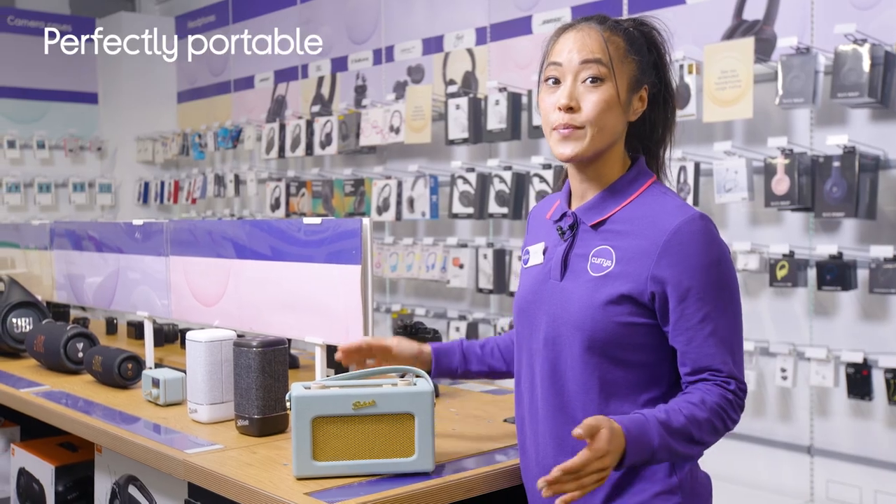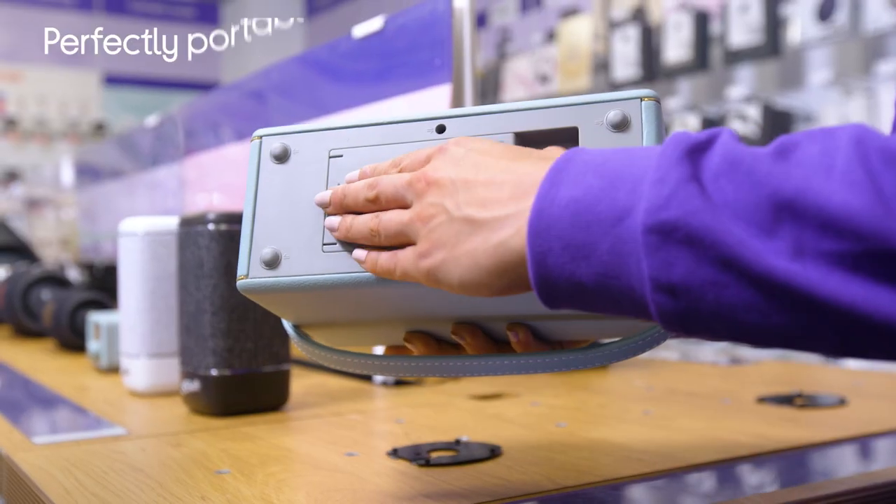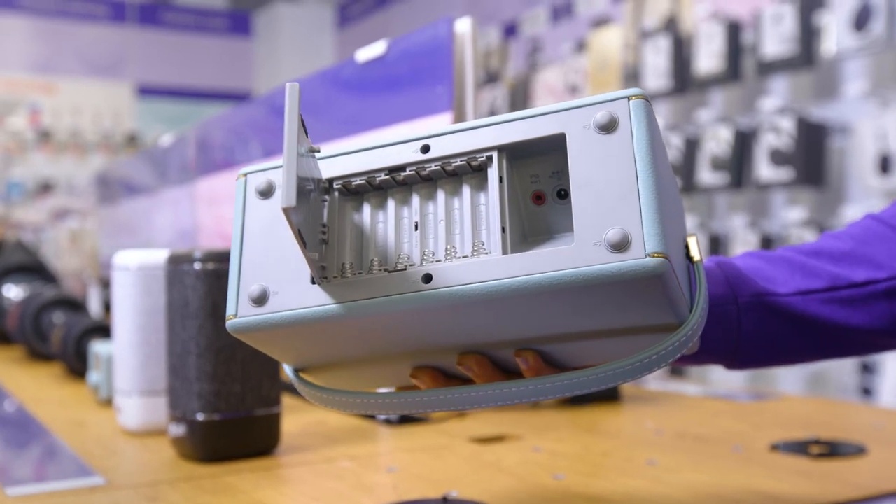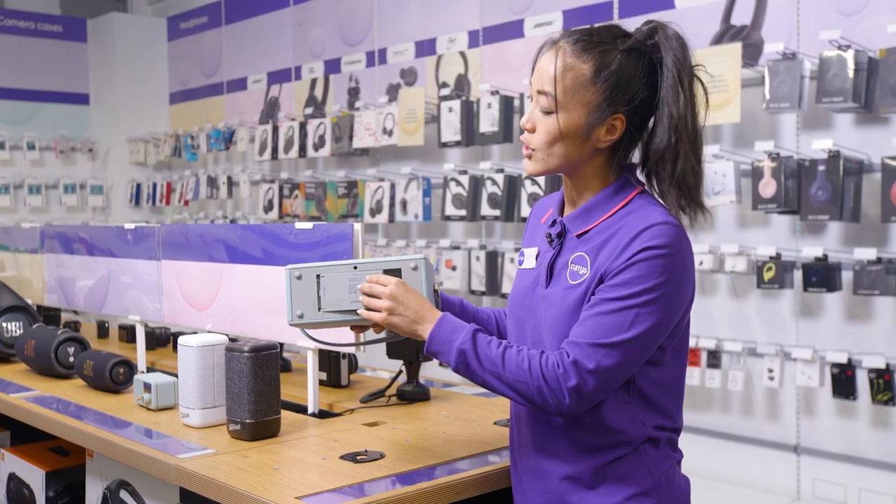Another really cool feature is the built-in battery charger. So if you're using rechargeable AA batteries to power it, when it's plugged into the mains, this will recharge the batteries too, so you're ready to use it wherever you are.